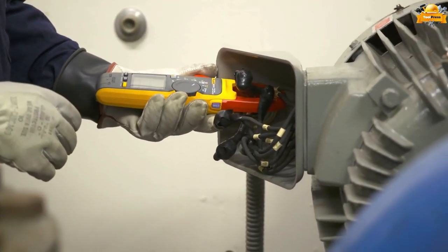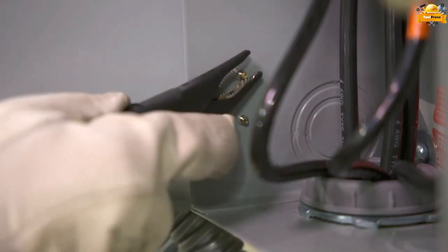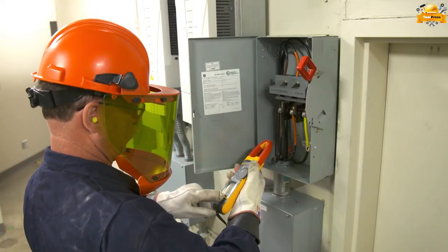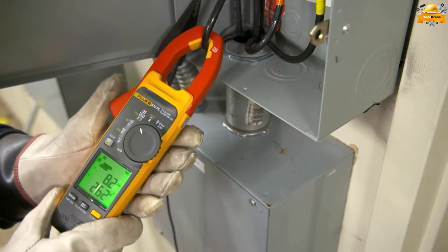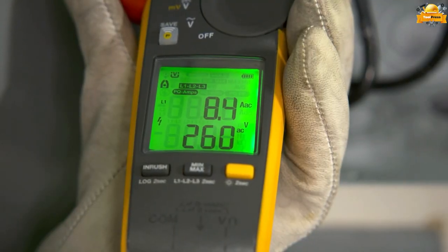You get accurate voltage and current measurements through the clamp jaw. Simply clip the black test lead to any electrical ground, put the clamp jaw around the conductor, and see reliable, accurate voltage and current values on the display. The clamp meter includes a unique PQ function that senses power quality issues automatically.